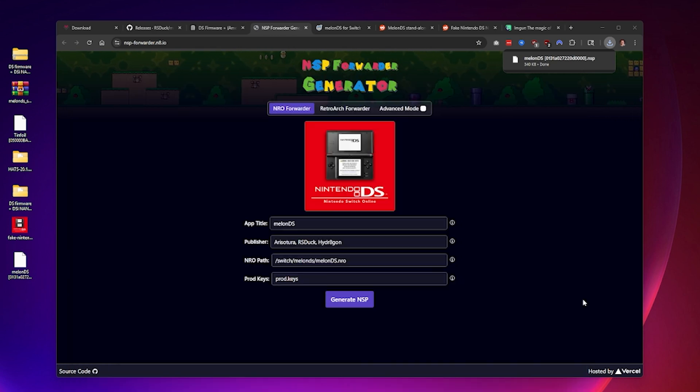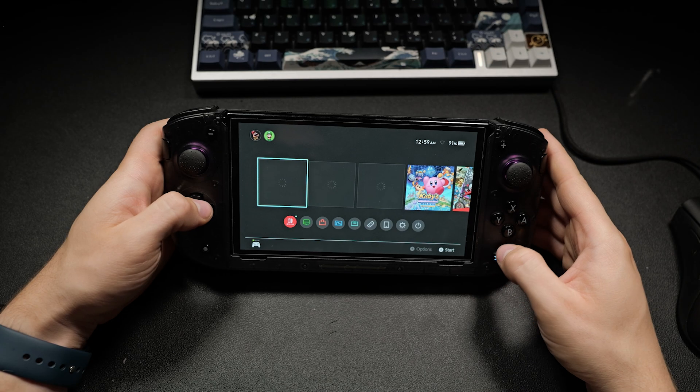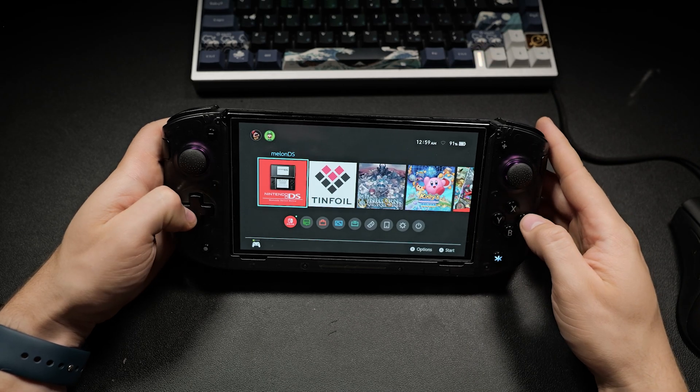I'm going to include an image below that I found on Reddit that makes the icon look like it's part of the Nintendo classics collection, so it fits right in next to your other apps.